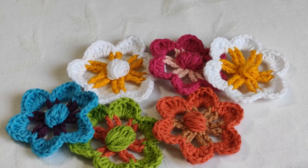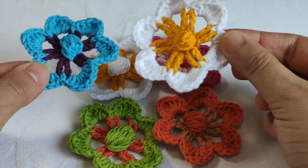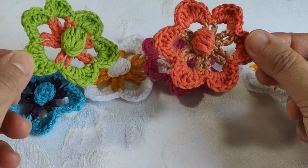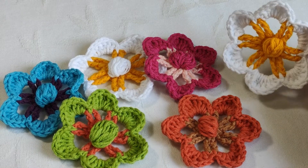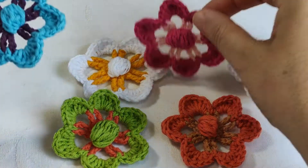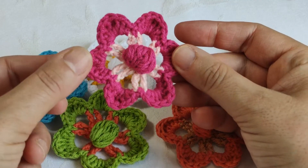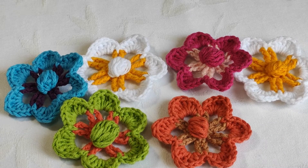Hi everyone, welcome to my YouTube channel Ravella Design. Today I'm going to show a very easy and enjoyable and beautiful project. We are going to make these crochet flowers. You can use your flowers in many projects — you can ornament your crochet blankets, cardigans, headbands, and anything you can imagine. You can also make crochet necklaces and earrings. Let your imagination fly!